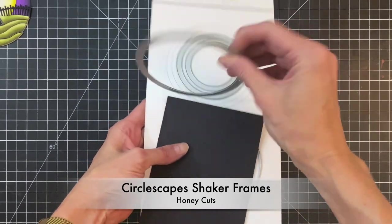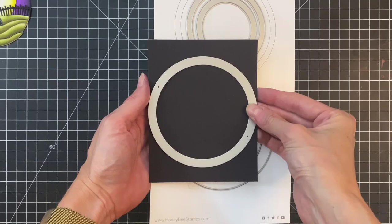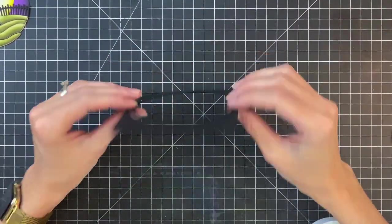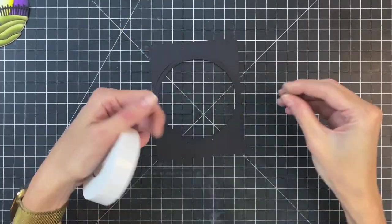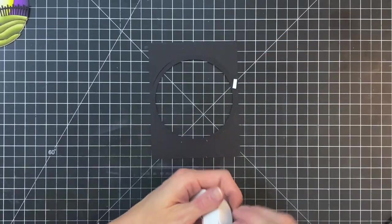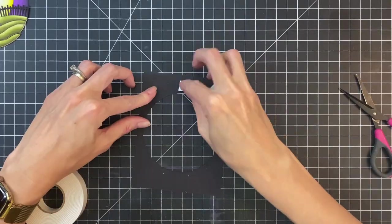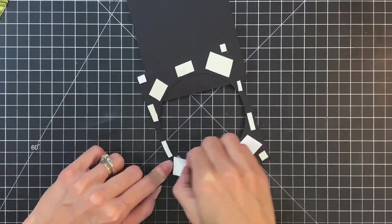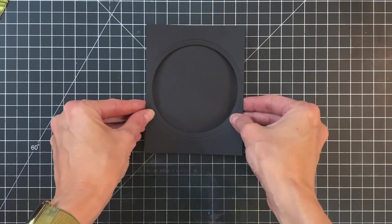Now that I've finished stacking those up, I'm going to create my front panel. I have an A2 black panel and I've grabbed the largest frame die from the Circlescapes Shaker Frames set and went ahead and die cut it out. I'm not going to keep the inner part — just the frame and the remaining part of my panel. I flipped this over and now I'm adding foam adhesive to the backside to lift it up and to keep that frame inside the rest of the panel. I removed the backing on the foam adhesive and I'm going to stick it onto an A2 top-folding black card base.